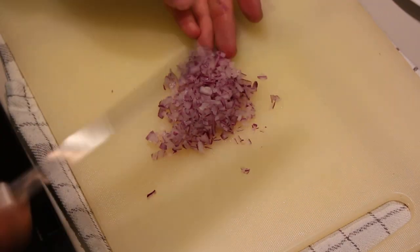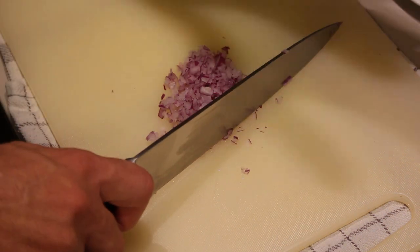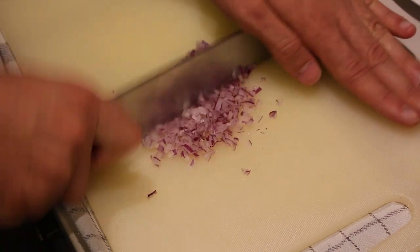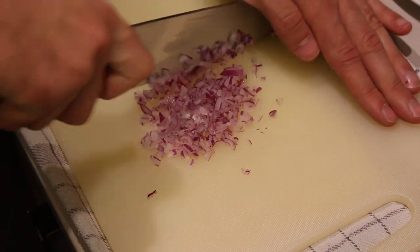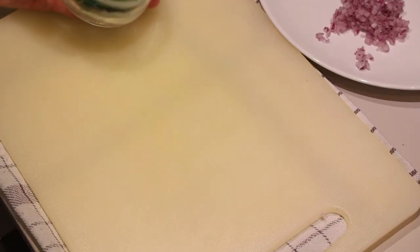As you can see it's quite fine, but it can be finer. You can just take your knife with the sharp side down, place your hand on it, and run it through the onion a couple of times. Looks pretty fine to me. Now I'm just going to set it aside — next up, dill.